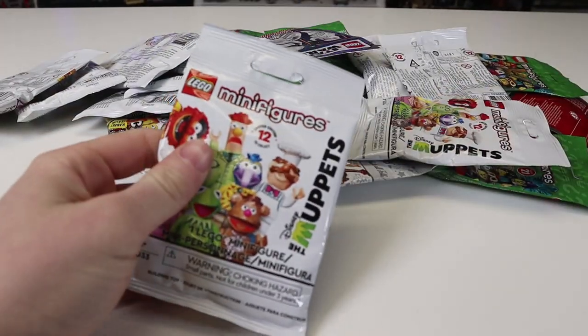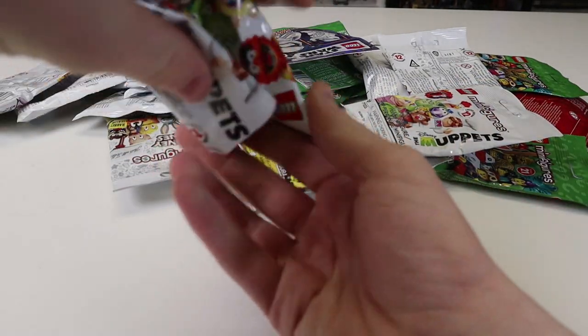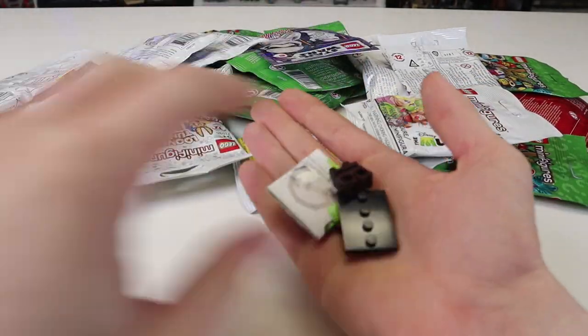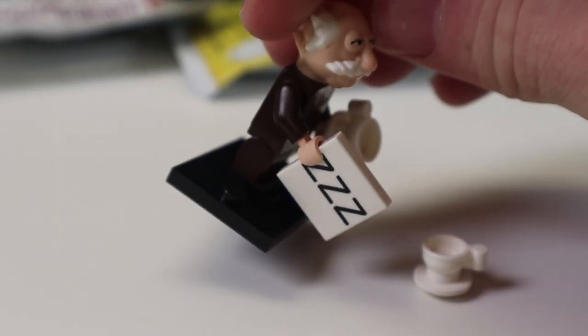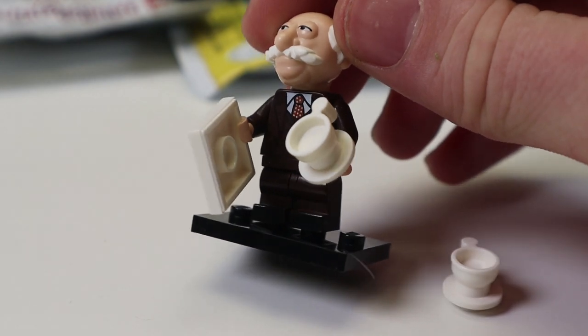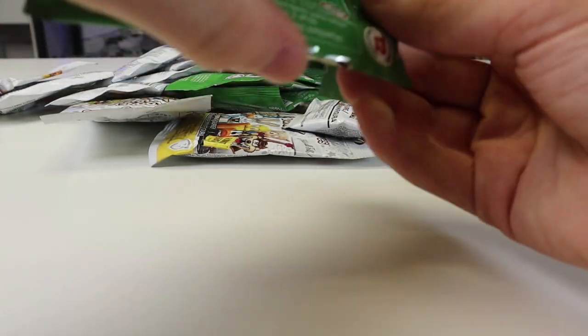We're just going to open it up and it looks like it is Waldorf from the Muppets. He looks very cool — comes with a mug, a little sign, and a pretty cool suit.